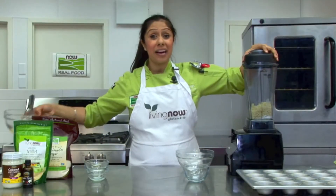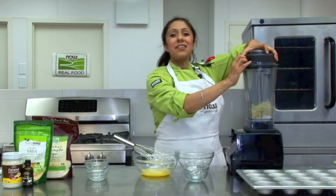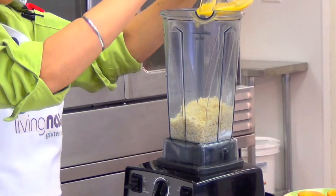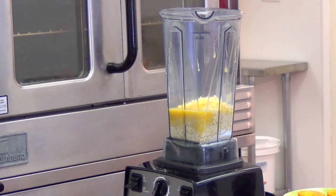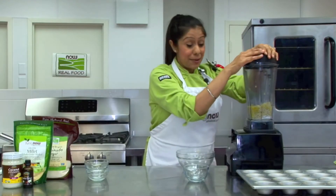Now I'm going to slowly pour in our egg mixture and blend this until the batter is formed. Our Living Now Millet is a wholesome ancient grain that has been widely consumed for thousands of years. It's highly nutritious with naturally occurring fiber, B vitamins and several dietary minerals. It's also gluten-free and highly alkaline, so it's easy on your stomach.